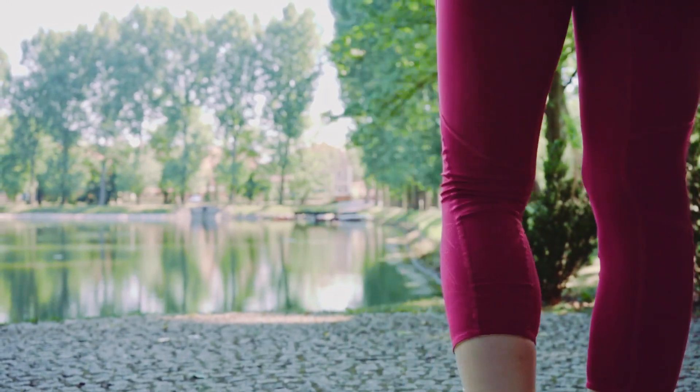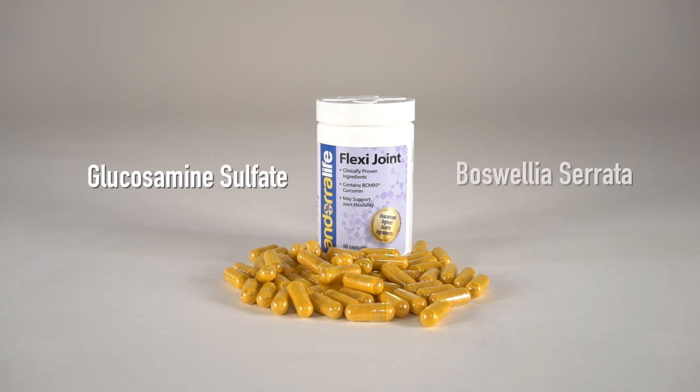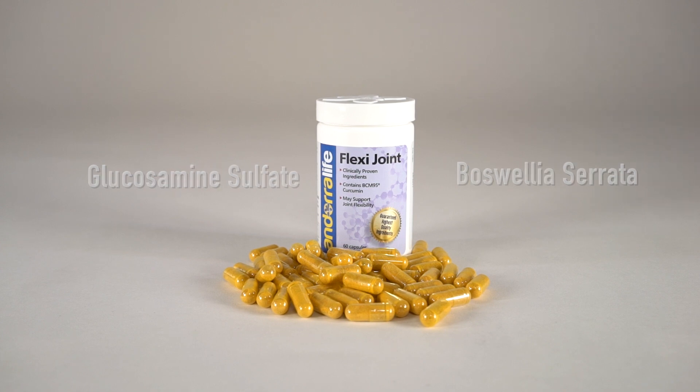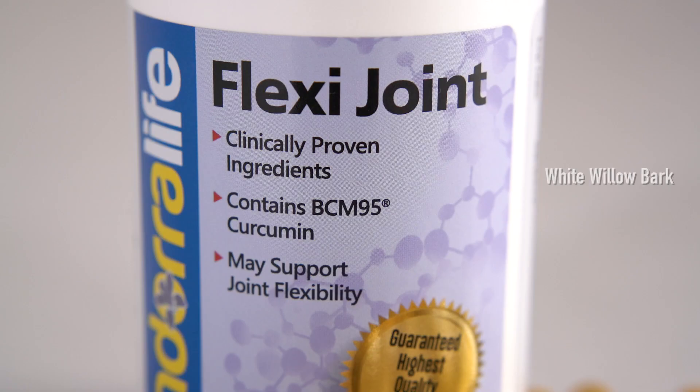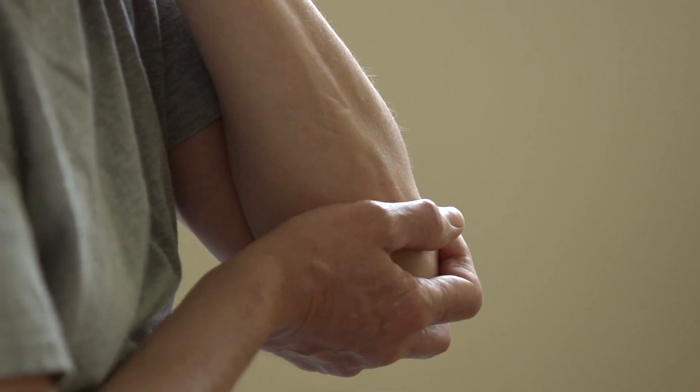Its scientific formulation contains Glucosamine sulfate to support your joint flexibility, Boswellia serrata, known as a natural painkiller more powerful than ibuprofen. And FlexiJoint has even more, including white willow bark for long-lasting pain relief, shark cartilage to take a bite out of inflammation, yucca for pain, swelling, and stiffness.